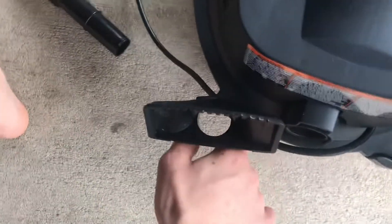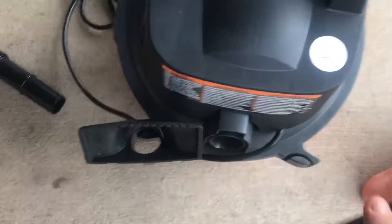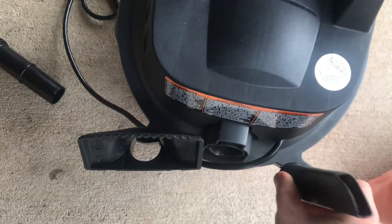So you just put the tools on — this goes here, and this goes here. And there you go — your Craftsman portable shop vacuum is all assembled.